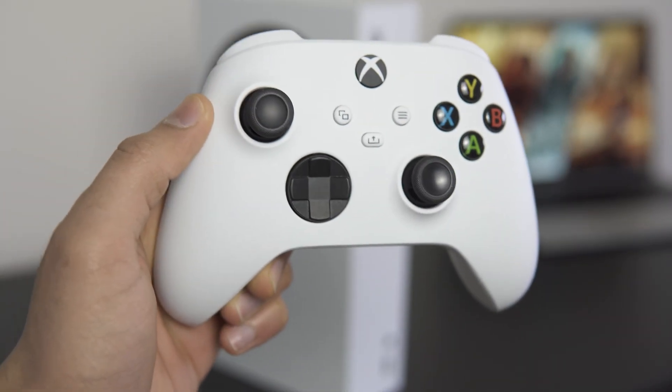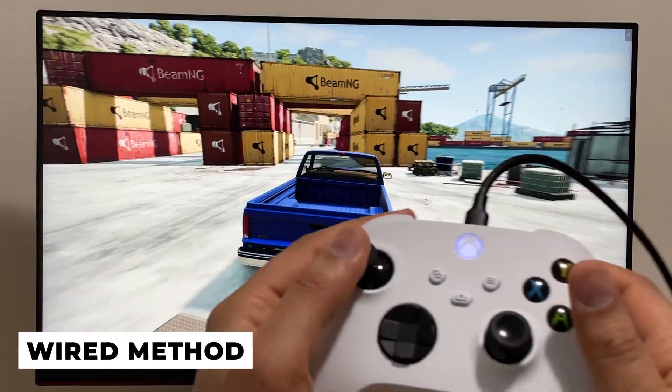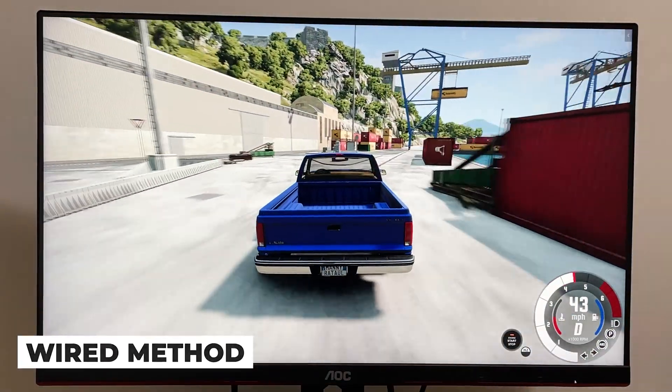Hi everyone, today I'll be showing you how to connect your Xbox controller to your Windows PC. The first way is the wired method and it's the easiest. All you need is a USB cable that connects to your controller and the PC.